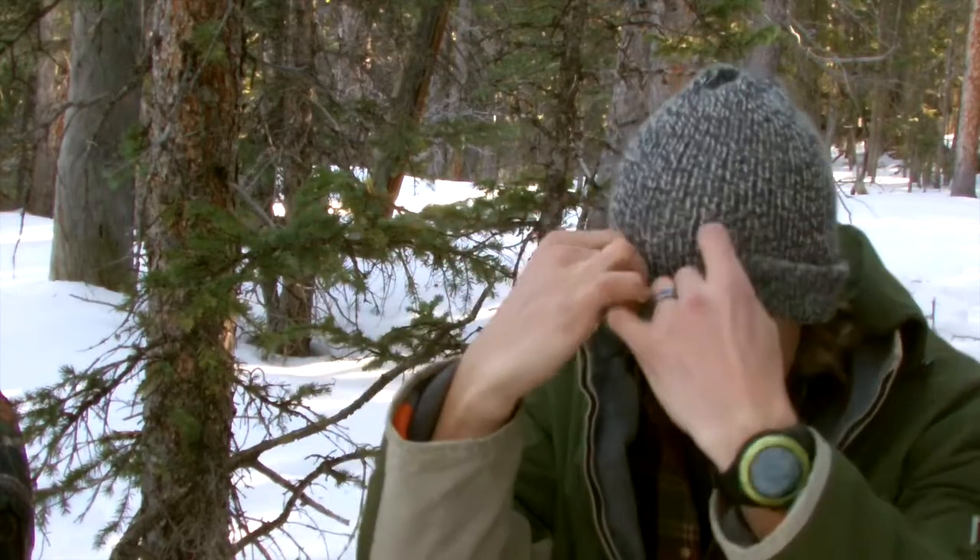Hey guys, thank you so much for joining me for another video. Today I figured I would go through the rest of my little pouches that you guys saw in that other video, because I know there were a few that I haven't gone through yet, and it was because I ran out of daylight.